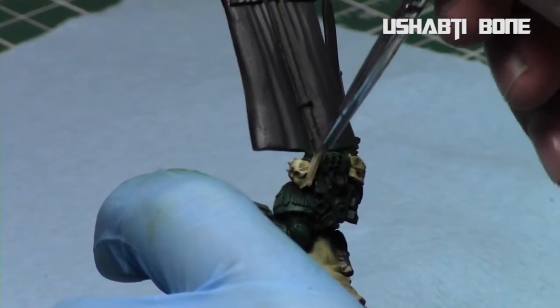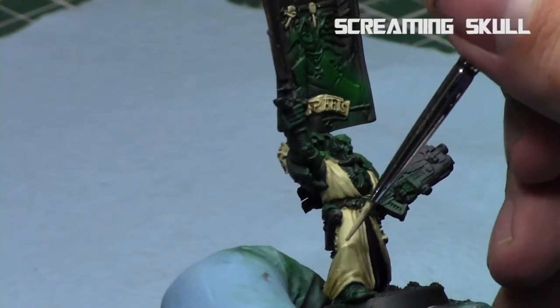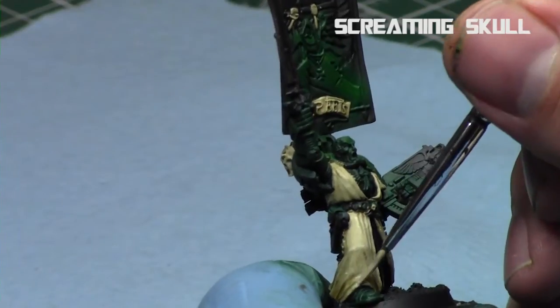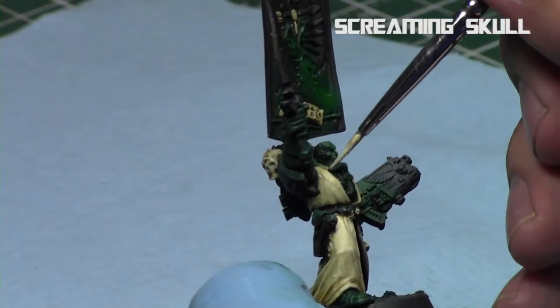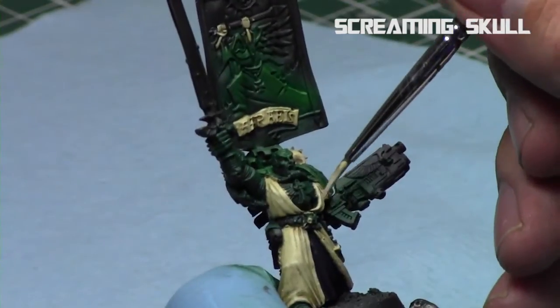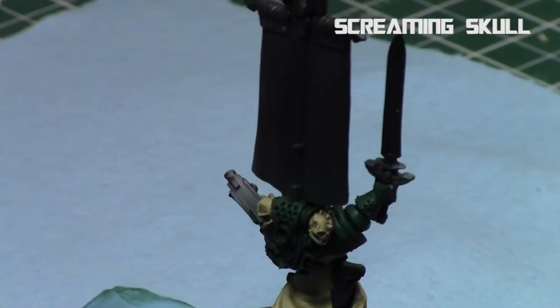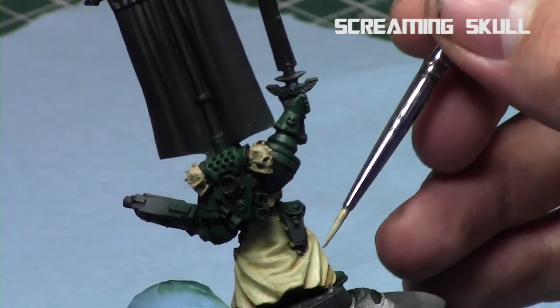Then I repeated this process once again with Screaming Skull, which is the lightest color — it's a slight off-white. I just repeat this and highlight up certain parts of the cloak that I really wanted to pop. I highlight up the cloak by starting at the raised areas and work only a little bit down towards the recesses, because I wanted a nice gradient of colors. This just allowed me to do a quick highlight and really make it stand out.